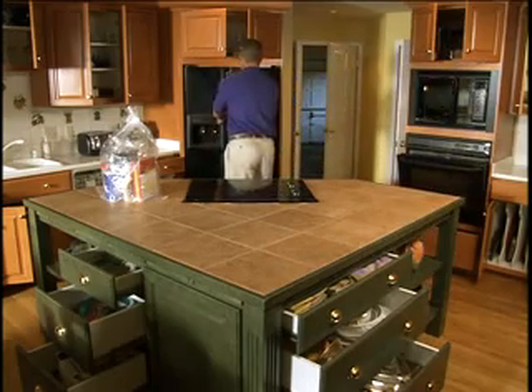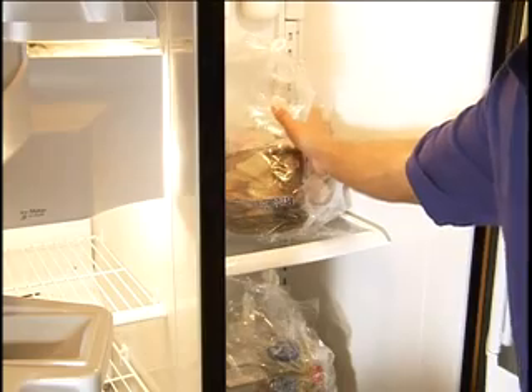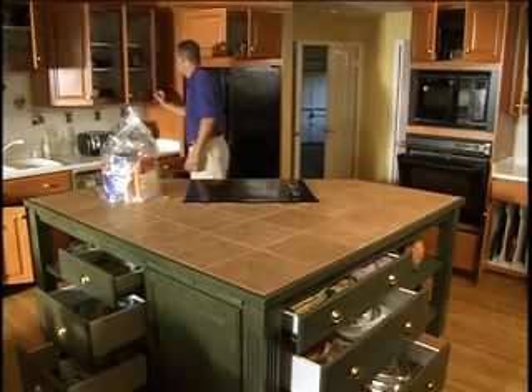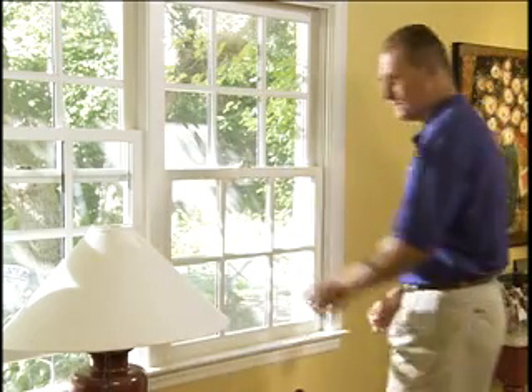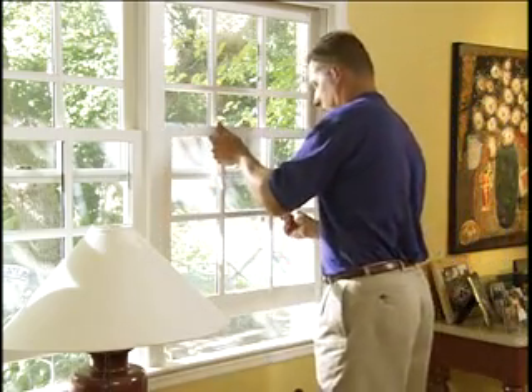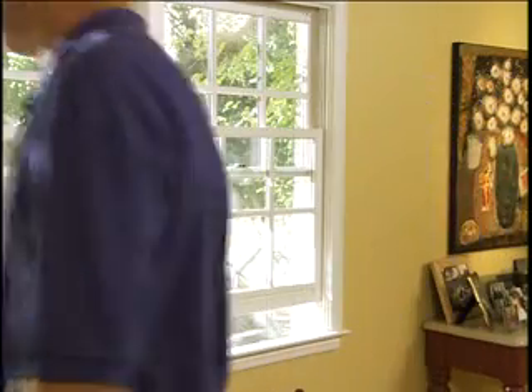A professional fumigator will double check to make sure that all food items and medicines are adequately protected or removed before fumigation, and that everything that needs to be has been turned off or unplugged. Your fumigator will do a comprehensive final walkthrough to ensure the interior of your home is ready for fumigation.